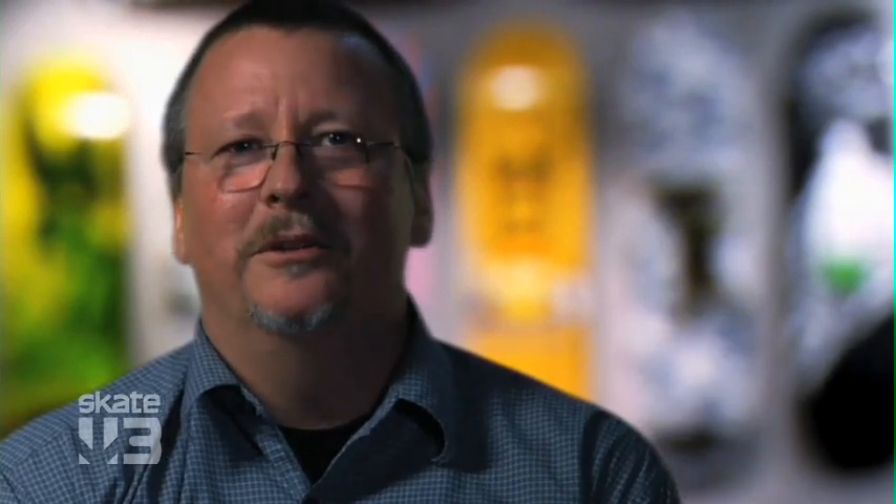So we started cruising on the internet, and lo and behold, we did. We found the dude — the one, the only — Coach Frank.